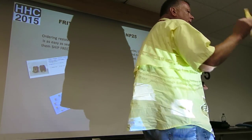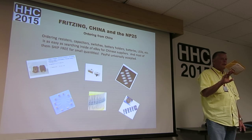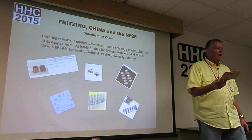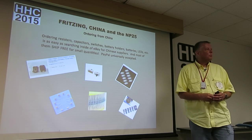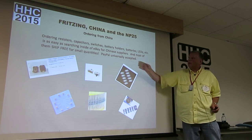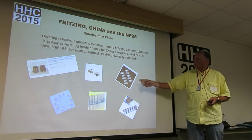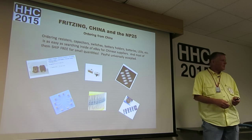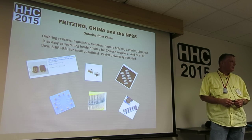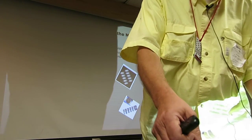I ordered some fuses the same way and was astounded — you just pay the cost, no tax, no shipping, and they show up at your door. I don't know how the US post office does it — they must lose a ton of money on that. PayPal is universally accepted. These electronic components are like two cents a piece. Somebody should just say, 'Let's put together a kit and let all the DIYers send you twenty or thirty bucks and send us the parts.'